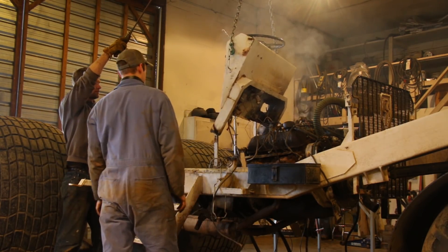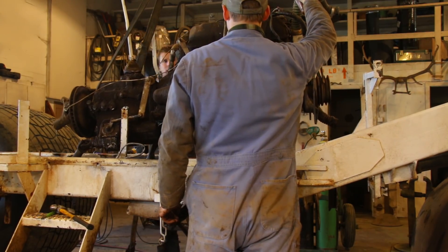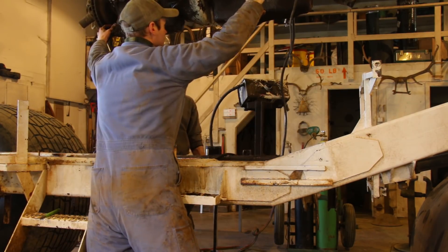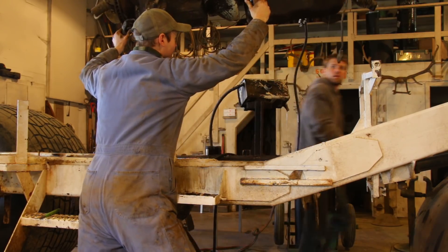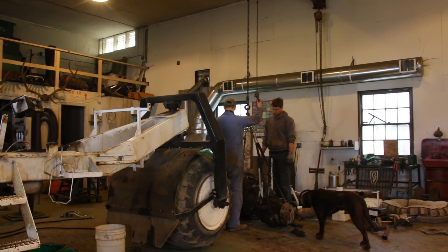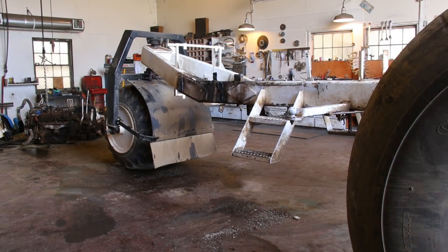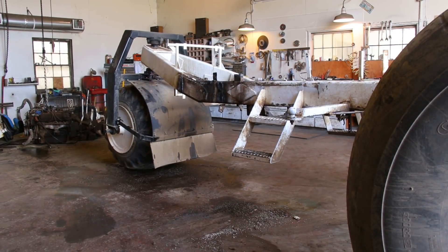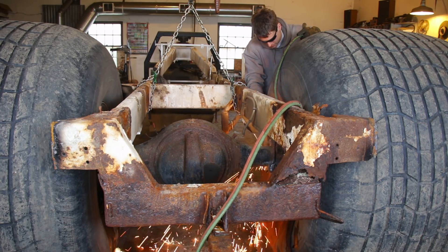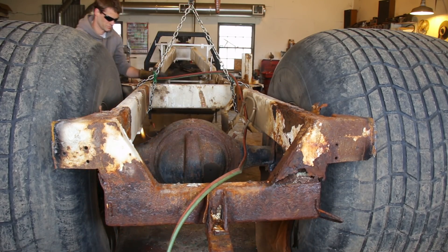We kept cutting, keeping what we could reuse and getting everything else torn apart and ready to be hauled off to the scrapyard. We weren't quite sure what we were going to do with the old engine — it's always the same dilemma of whether it's worth reusing when you know it's going to take a lot of work and maintenance to keep running. We just about succeeded on knocking the teardown out in a single day. All that was left the next morning was to cut loose the rear end, trying really hard not to puncture the very expensive flotation tires in the process.